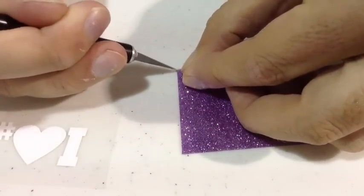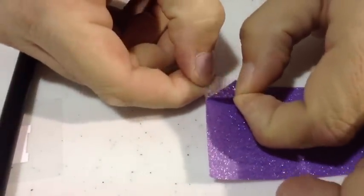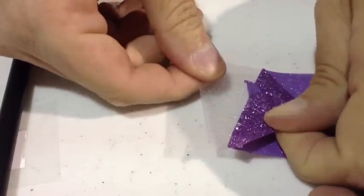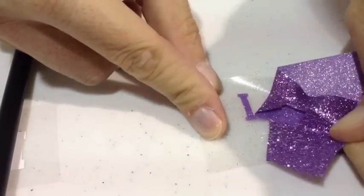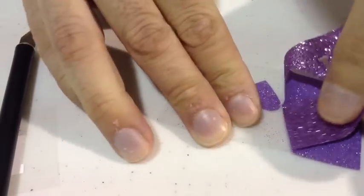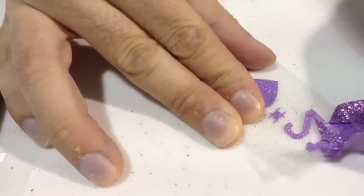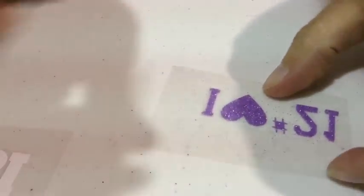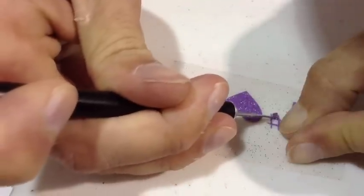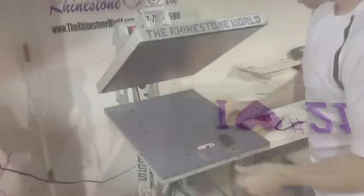Now we're just weeding the vinyl. We like to use an exacto knife because we can easily weed it out and also cut the design without needing scissors. Normally with glitter vinyls you can't get too fine or detailed on the design, but as you can see with this number sign it is a very thin layer and it actually weeds perfectly. So as thin as that design is, this glitter heat transfer vinyl weeds easily as long as your settings are dialed in and you have a good cutter.